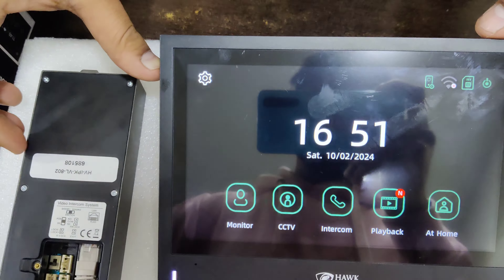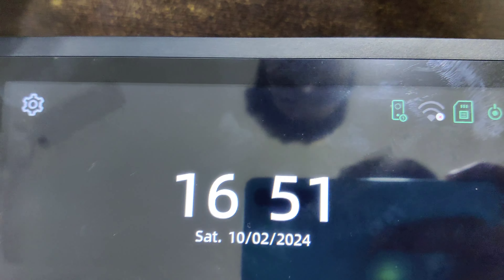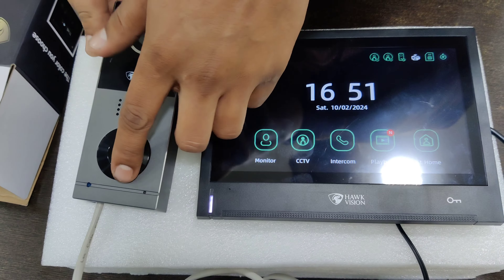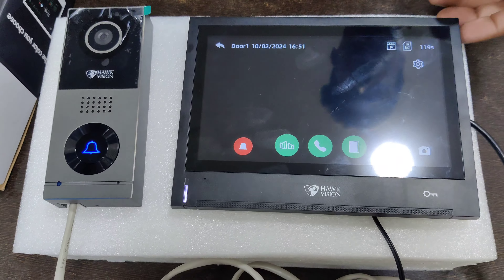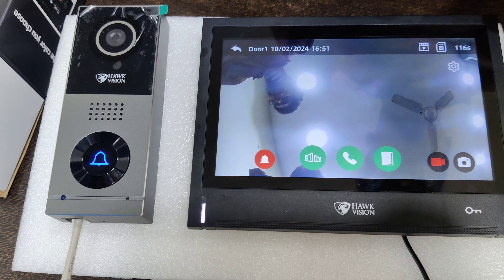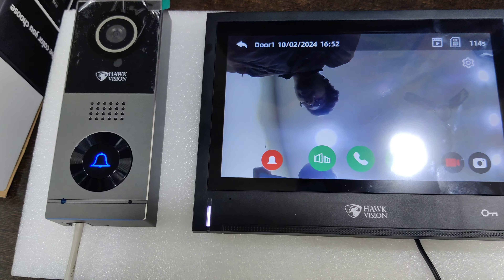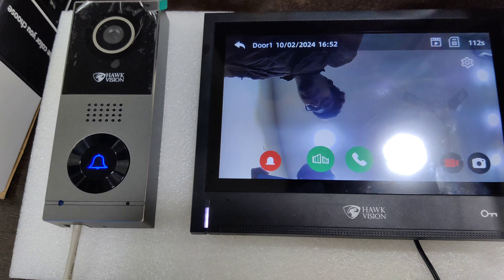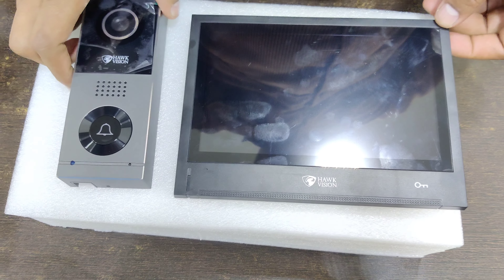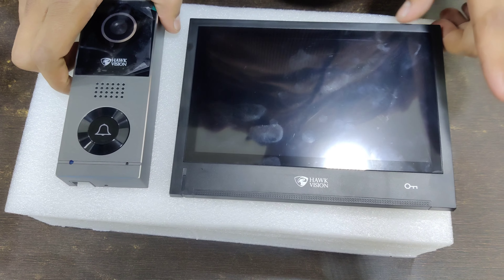Okay, boot. Then you press the bell and it will directly connect. You don't have any hard configuration to do — it is directly plug and play. Now we will show you how to connect in POE.